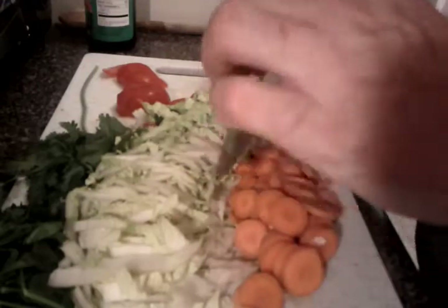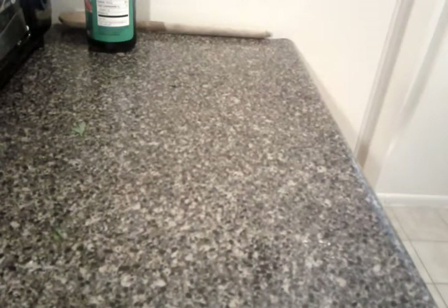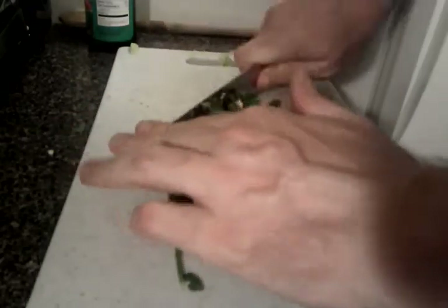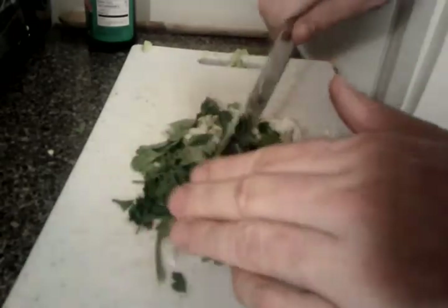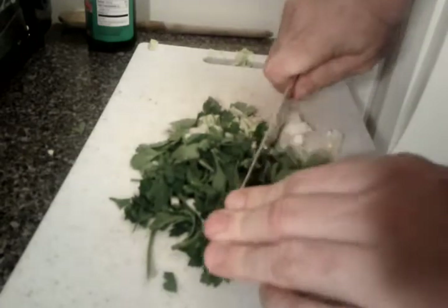I'm going to get some more room on my cutting board by throwing all this in my pan. And I'll just take my herbs, bring them over here, bunch them up a bit, try to do a medium chop — I don't mind stems — and I'll try to make them relatively small.